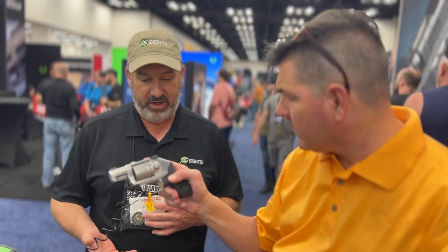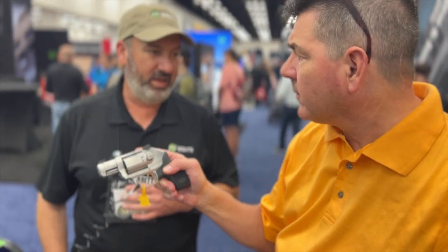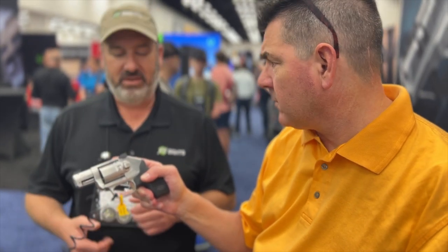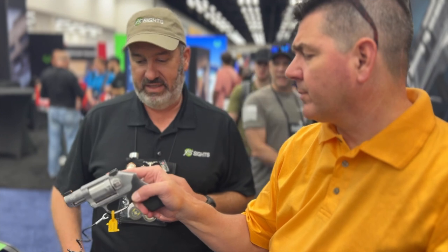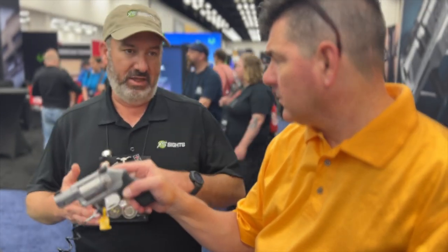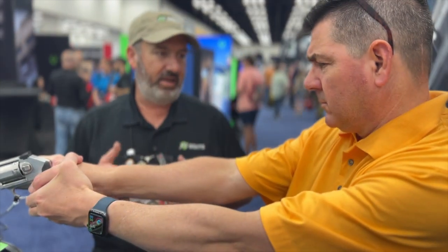That's a set of R3D Sights for the Kimber K6s revolvers. This seems to be doing really good for Kimber. The factory sights are white dots, and we're bringing out some tritium sights. In this case it's our R3D Cool Sets — tritium front and rear. That's set up to zero correctly with 38 Special Plus P's. We're also going to be doing just the front sight for the K6s to work with the factory rear, set up to zero correctly with the .357 Mag.